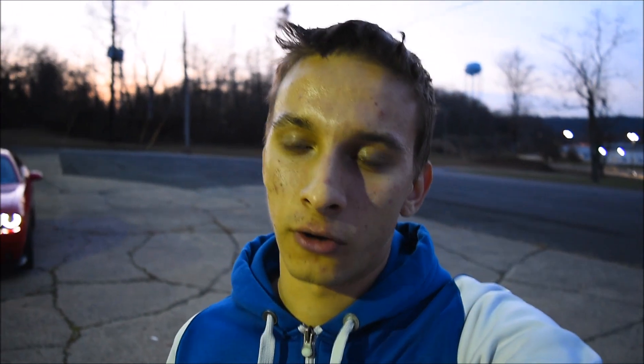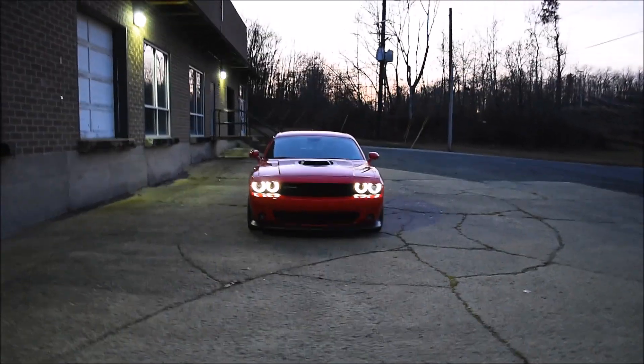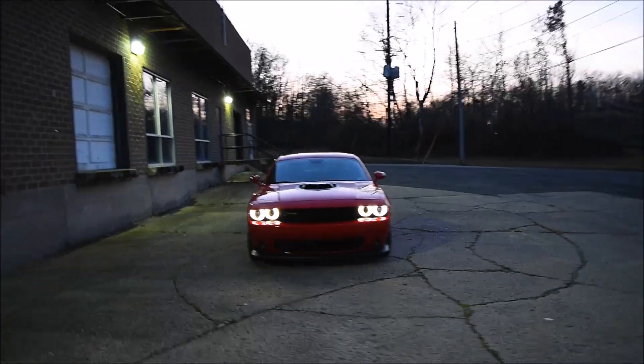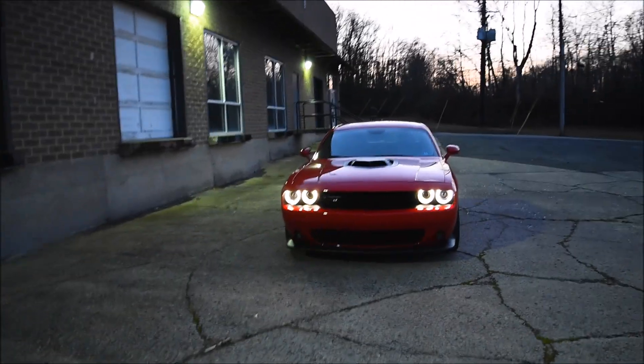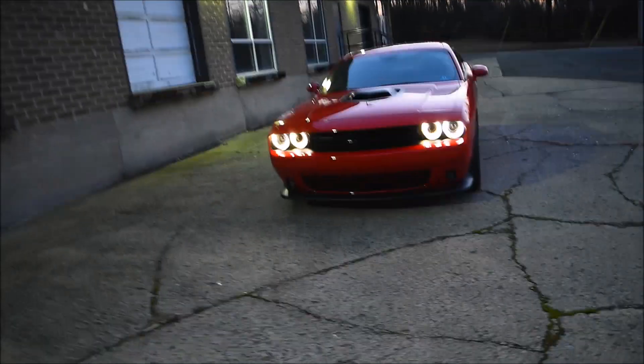How's it going guys? It's Kay Cars and today I'm going to show you guys how to turn on the orange lights on a Dodge Challenger. As you guys can see, currently on this car only the halo lights are turned on without the little orange circles in the middle. I'm going to show you guys exactly how to turn those orange lights on.